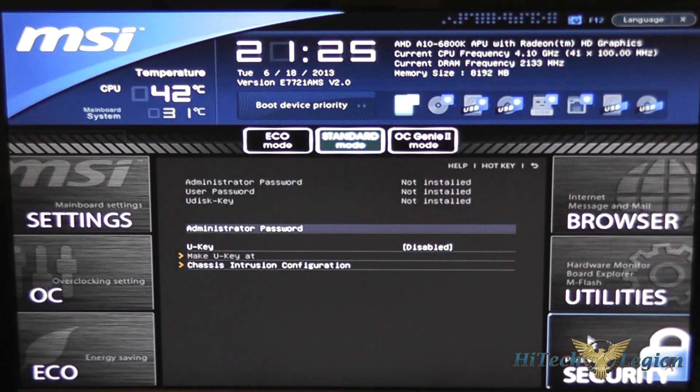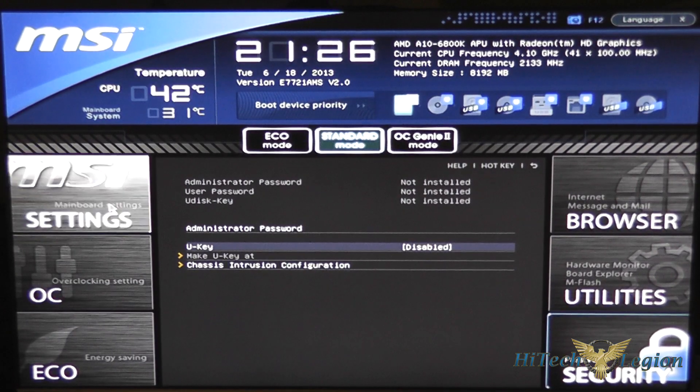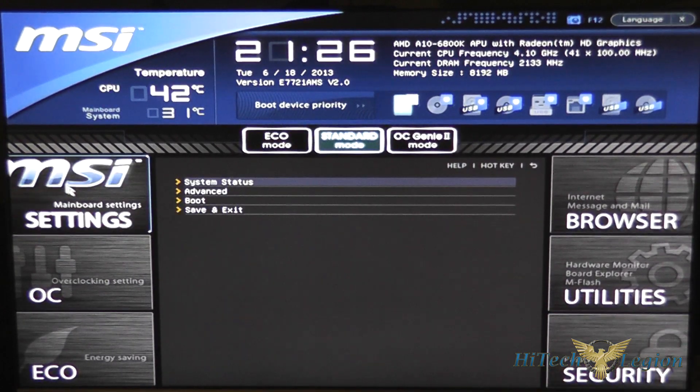Under password security you can set an administrator password, configure the chassis intrusion, and also create a USB stick for security purposes as well.